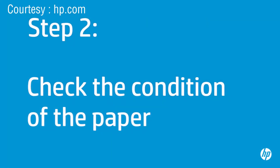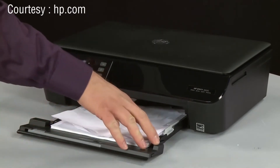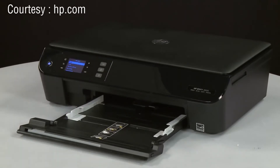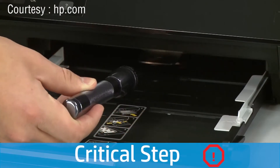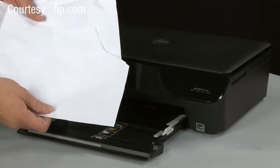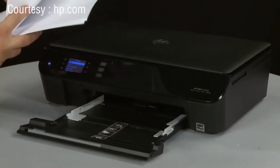Often, the condition of the paper you are using can cause paper not to feed correctly. Slide out the input tray and remove the paper. Check for obstructions inside the paper tray. Use a flashlight to view the mechanism inside the tray to make sure nothing is blocking the paper from engaging with the rollers. If any obstructions are found in the paper path, skip to the next step. Examine the condition of the paper you removed and remove any damaged paper. Make sure there are at least 10 sheets of plain white paper, but no more than 25 sheets in the stack.